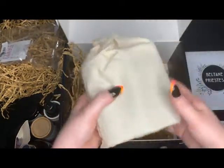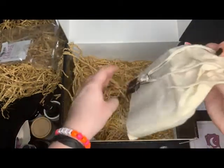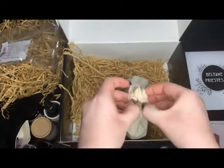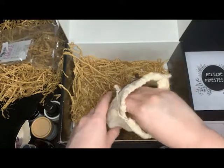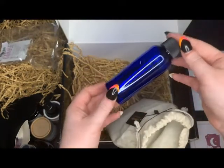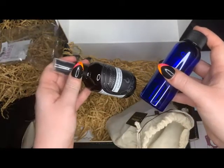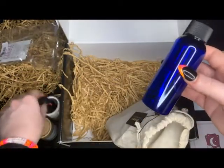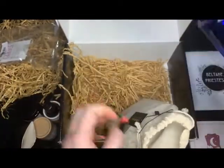And we have a linen bag with three bottles. I assume you can use your carrier oil and your essential oils and create your own mixes and store them in these.